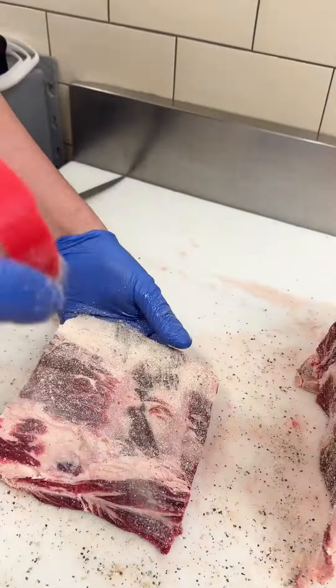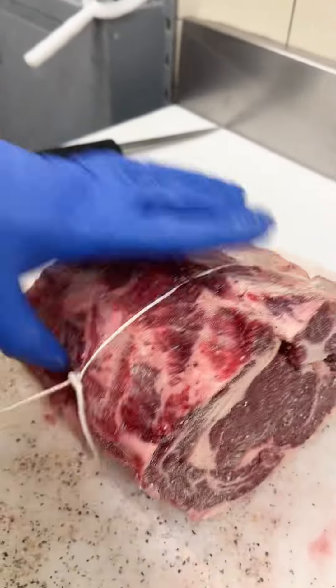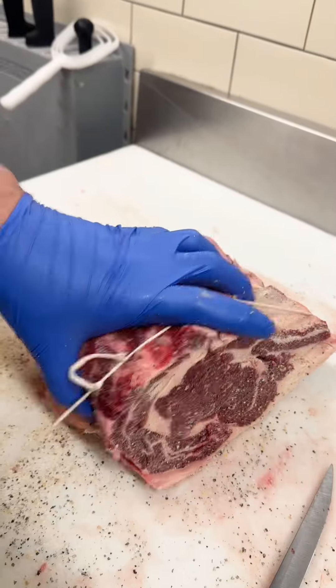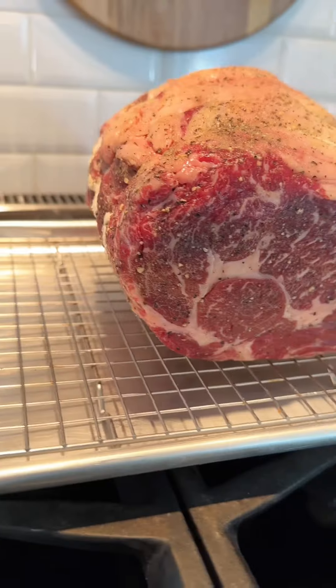We're using our house rub here, but salt, pepper, and garlic powder would work great as well. From here we're just going to tie this roast up. If you have the ability, let this roast sit seasoned for a minimum of two hours in the fridge.